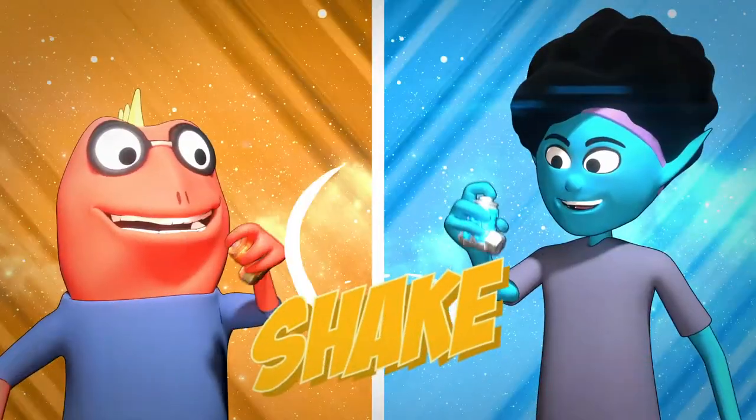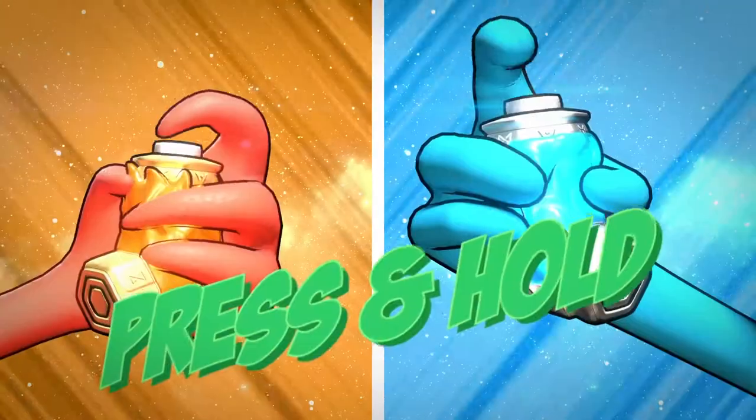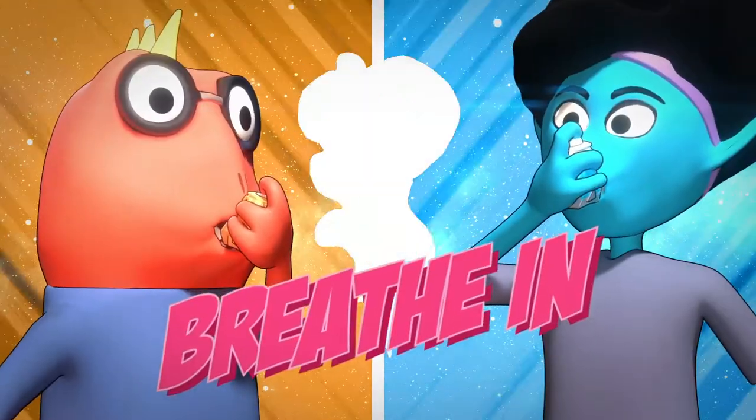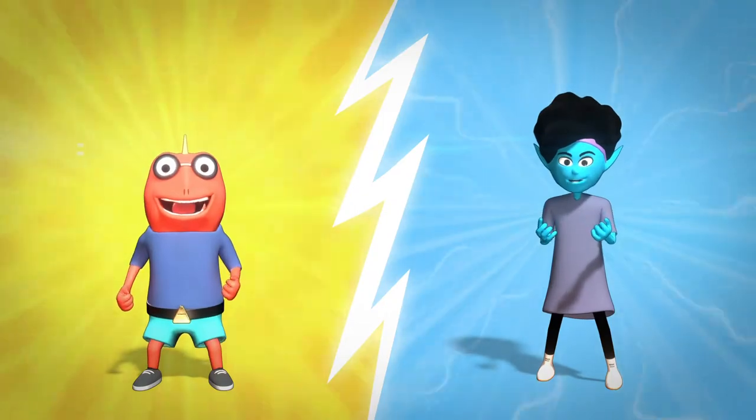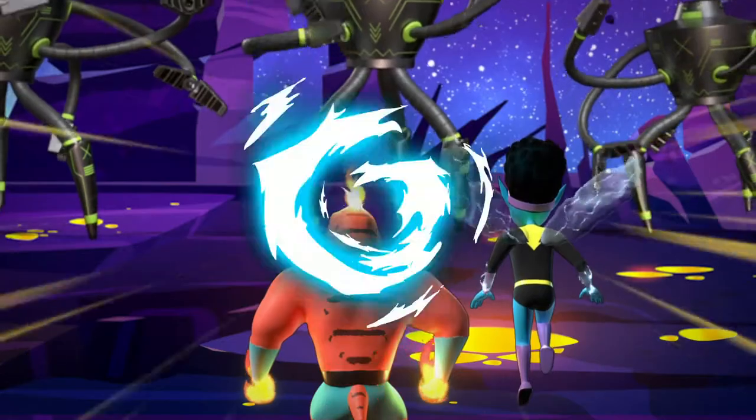First, shake your booster as hard as you can and blow all the air out of your lungs. Then, press the button on top. Inhale and hold for 10 seconds at the same time to boost! But remember, only use your Bronchi Booster when you're supposed to.